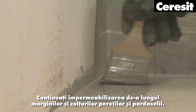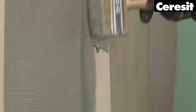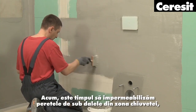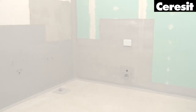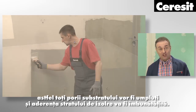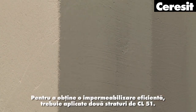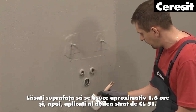Continue your waterproofing along the edges and corners of the walls and floor. Now waterproof the wall under the tiles in the area of the wash basin, shower and bathtub using the liquid membrane CL51. The first layer should be applied with a brush, the second with a brush or a trowel. This way all substrate pores will be filled in and adhesion of the insulating coating improved. To achieve efficient waterproofing, two layers of CL51 should be applied. Let the surfaces dry for about one and a half hours, then apply the second layer of CL51.